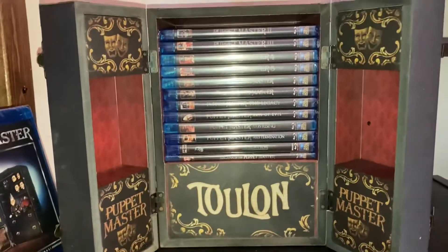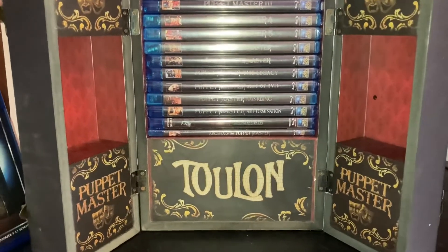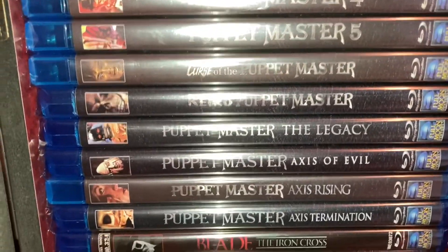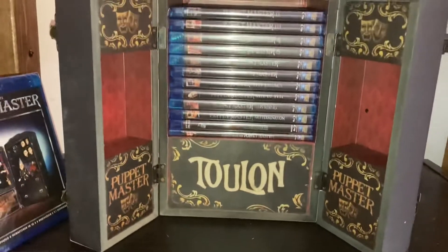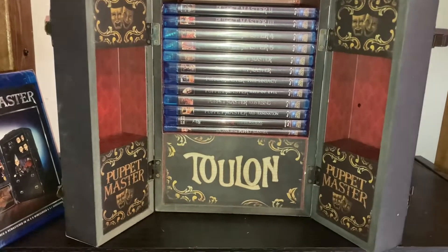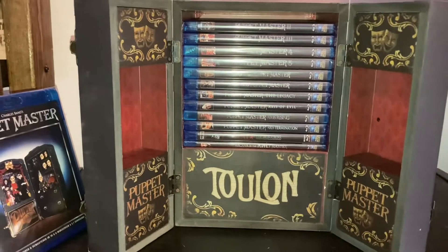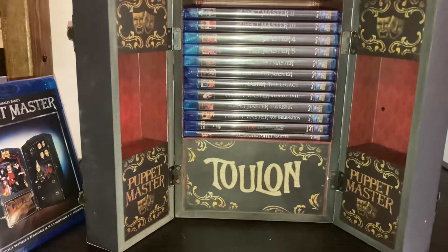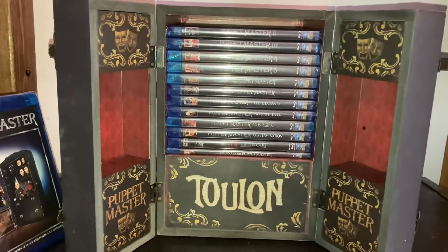The only one missing from the booklet is Puppet Master: The Littlest Reich. I really love this box — I caught it on sale on FullMoonDirect.com and it's just awesome. I cannot wait to find a spot downstairs in the movie room for this to be properly displayed.